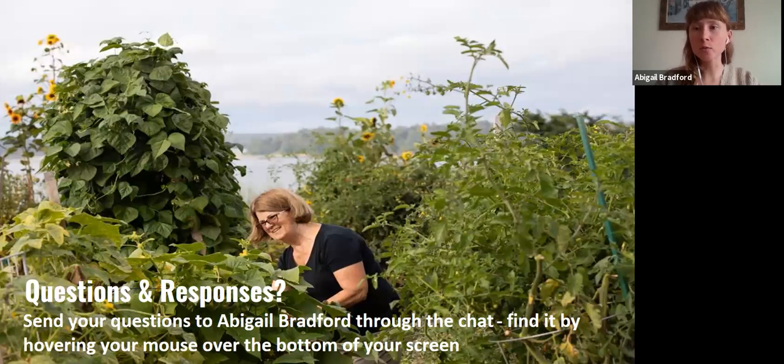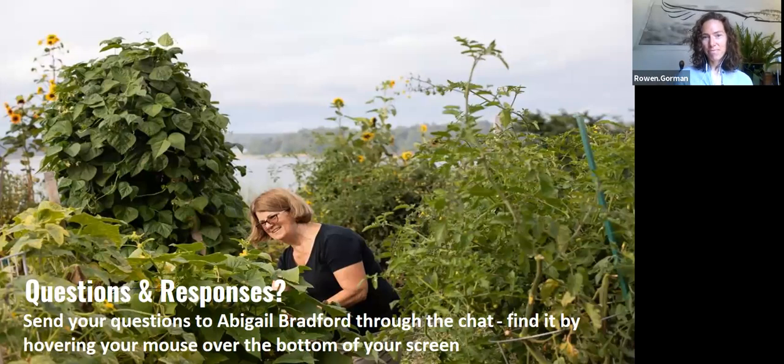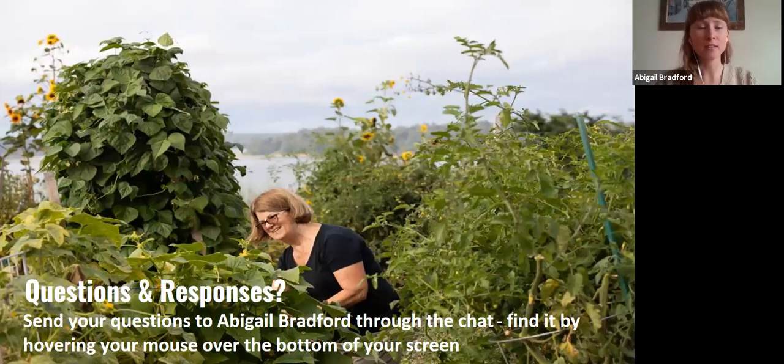Let's move into our Q&A session. You have all been sending some great questions through the chat. There are a lot of them, so we probably won't have time to get through them all — I'll save them and Rowan and I can tag team, possibly following up and sharing contact info at the end. That presentation was so wonderful — simple and clear, but a lot of new information, even for me, having worked on an organic farm in the past.